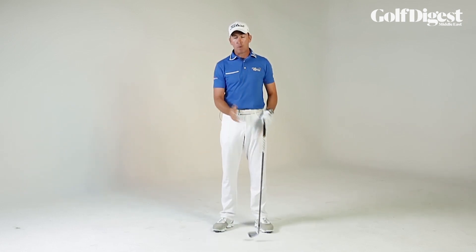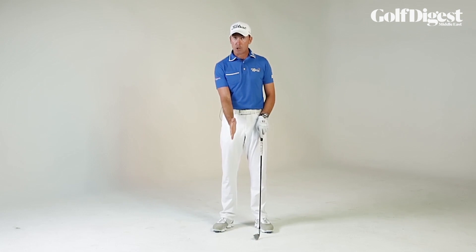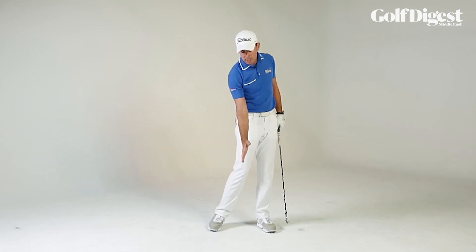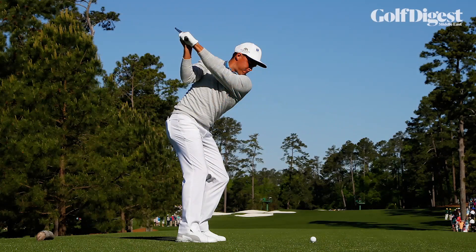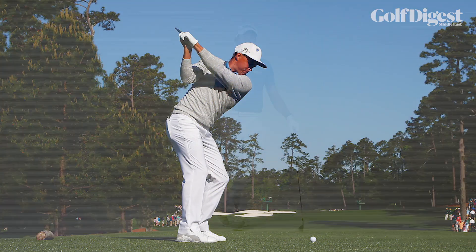What that's going to do is give you a really good chance to stay in your posture and get to the golf ball the right way. Everything that Butch teaches, and that Claude and I hopefully teach too, is to really improve your chances of getting to an efficient impact position.